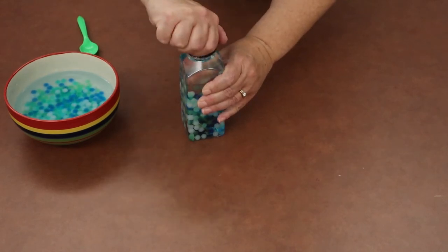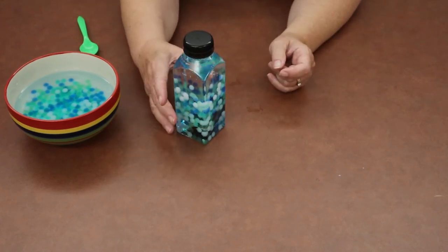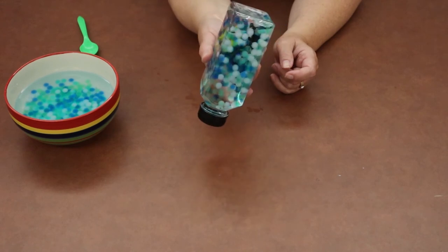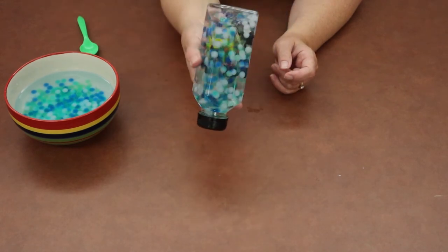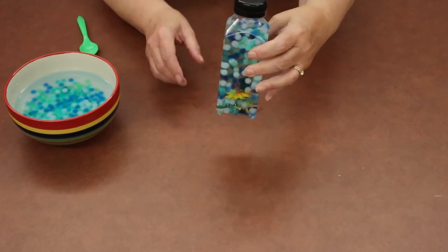Make sure you put the lid on tight so that when you shake your bottle up and down you don't get water everywhere. Then just shake your bottle and watch your sea creatures float around in there. Thank you for joining us today for the middle's art ocean in a bottle project. If you have any video or still pictures of you doing the project, we'd love to see them at the email address on the screen. Thanks for joining us, and we hope to see you next time!